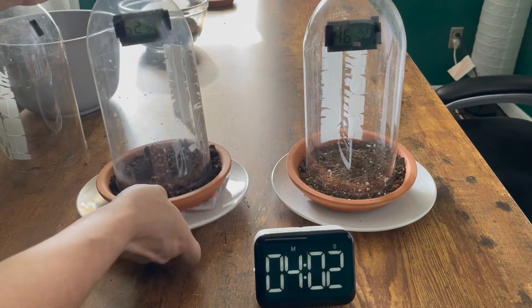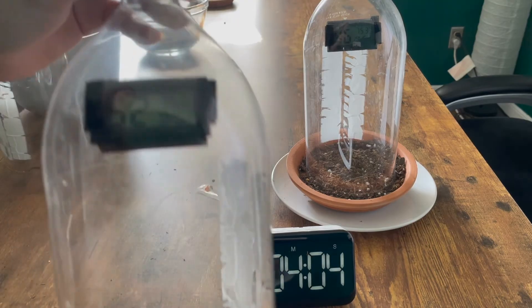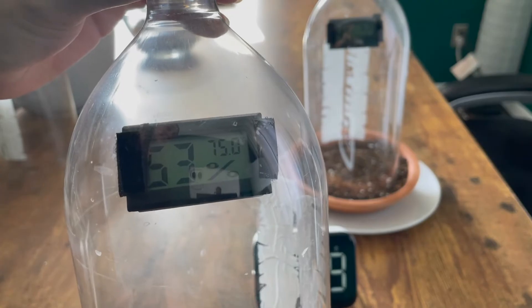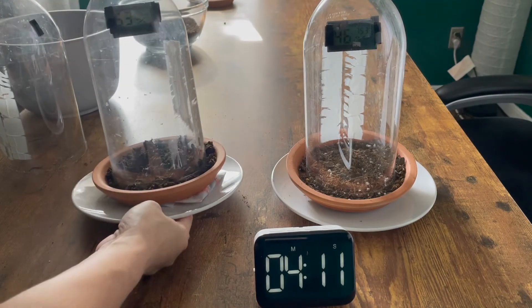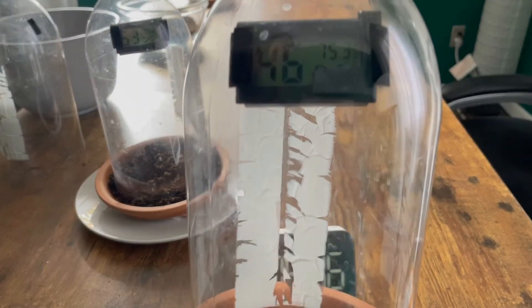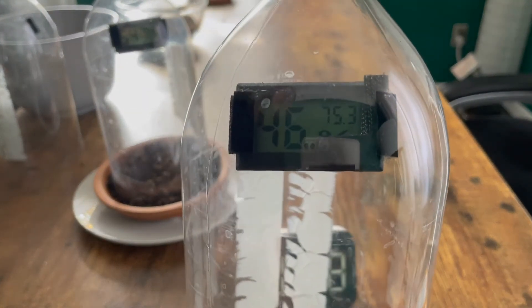After four minutes, this is the reading on our wet soil. And this is the reading on our dry soil.